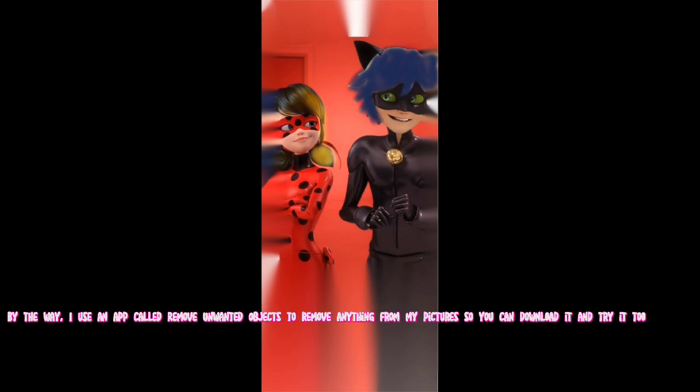For Miraculous, Monster High, and Glow Up videos I normally Google up Miraculous characters and take a screenshot of them. By the way, I use an app called Remove Unwanted Objects to remove anything from my pictures, so you can download it and try it too.